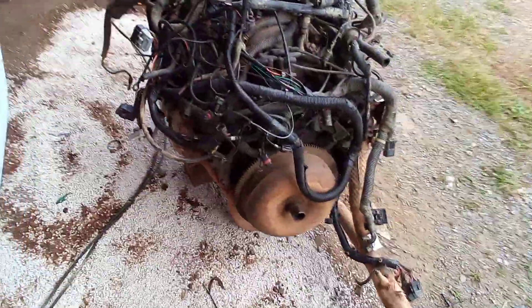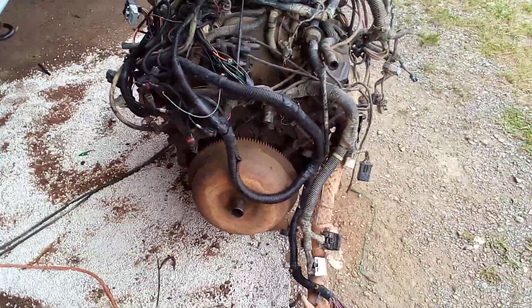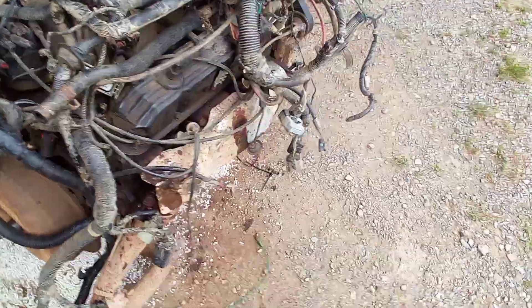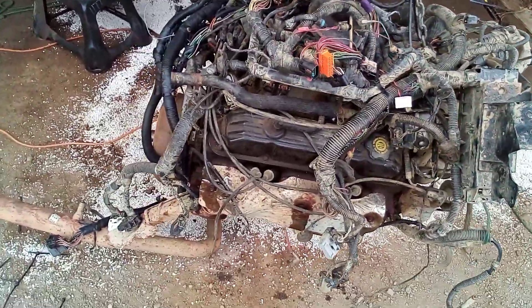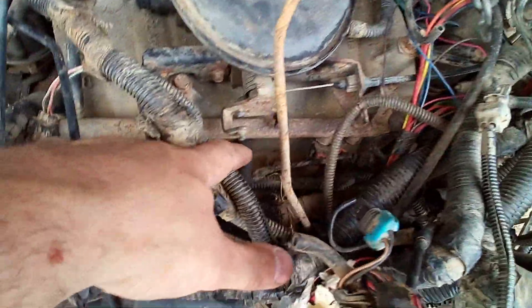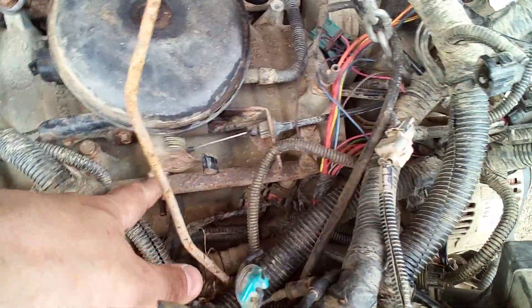Anyway, this 318 — or 5.2 if you want to go metric — is identical to a Dodge one. So if you're swapping, it doesn't matter; they're the same, same block casting and everything. Stick her in there, put the Dodge electronics on it so your computer works on your Dodge and away you go. Or put a Speedoino like I'm doing on this one. It's even got the same hookups for the throttle cable and the throttle valve cable for the transmission.